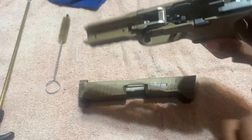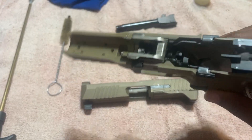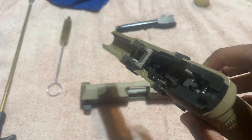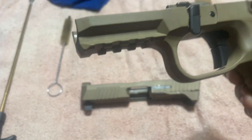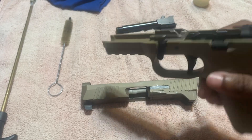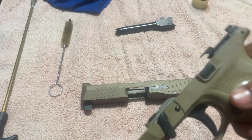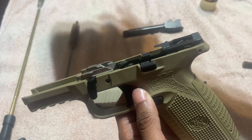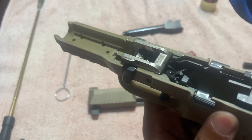We're going to shake it and let it go all throughout the system of the lower again. Look at that material — FN does not play when it comes to manufacturing. Shake it in, take it off, and now we're going to clean off the excess with your shirt or rag or whatever you want to use.